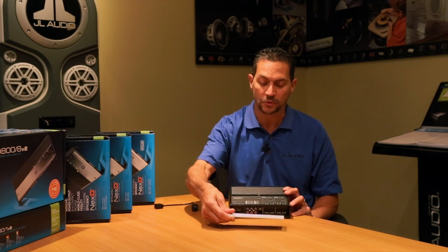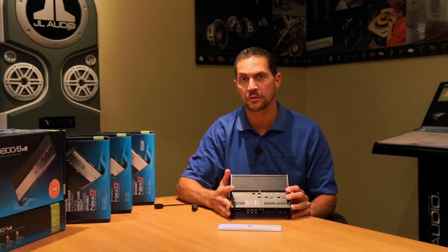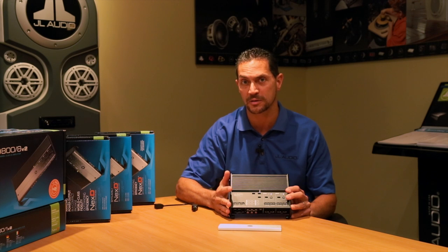Hi, I'm Steve Teresi, the Director of Training and Technical Services here at JL Audio. The amplifier I have here is the XD400-4. This is a pretty neat little amplifier. It gets its compact size thanks to our NexD switching technology.